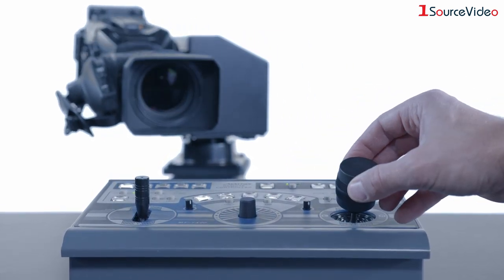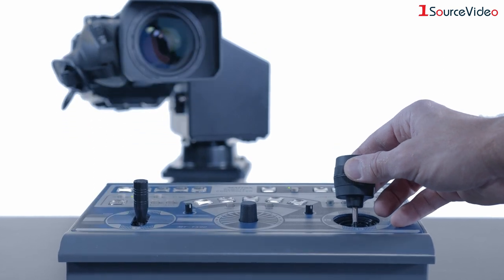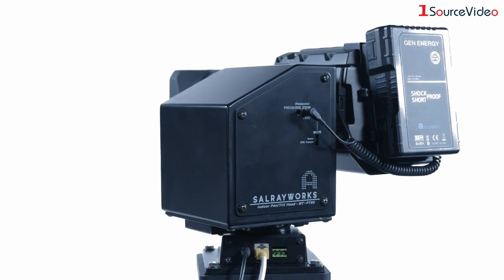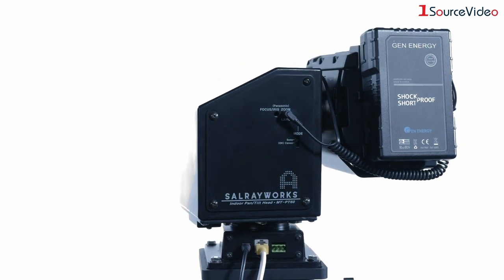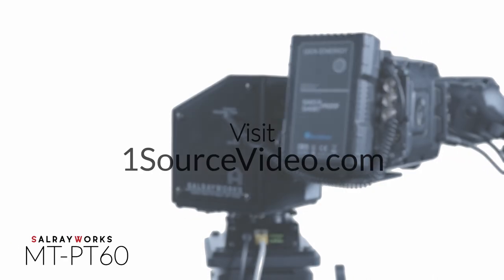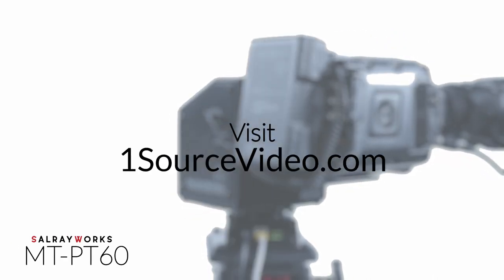Studios of any size and broadcasters of any level of experience can now have the ability to affordably and easily automate their cameras. For more information on the SalrayWorks MT-PT60 robotic head, visit onesourcevideo.com.